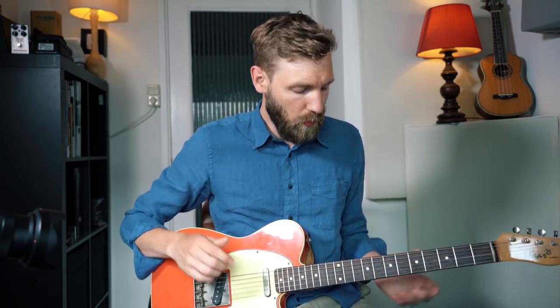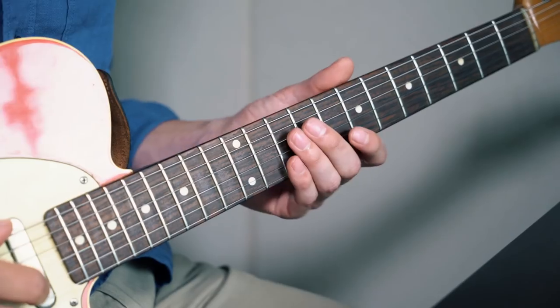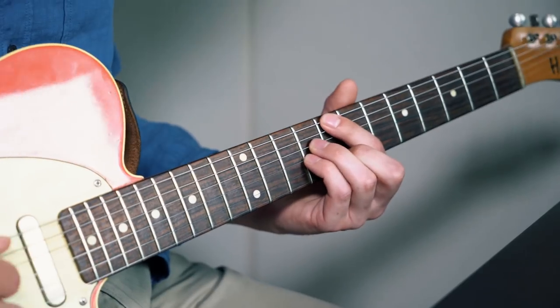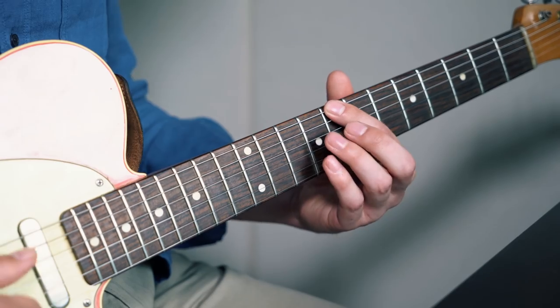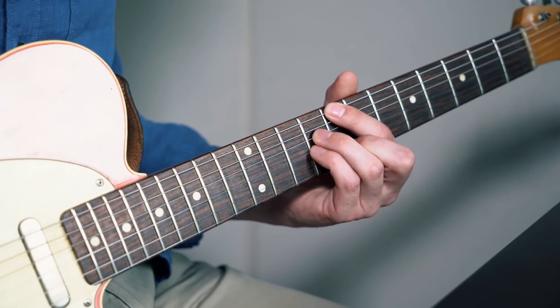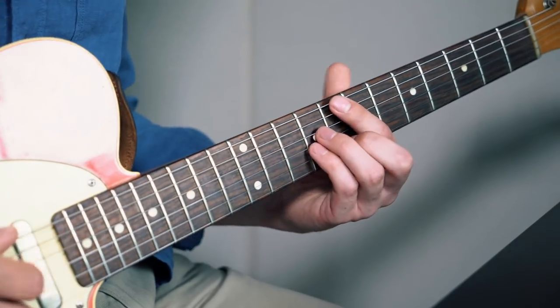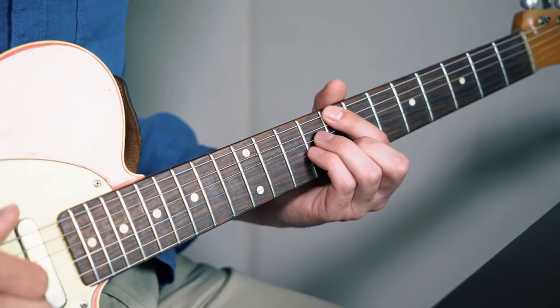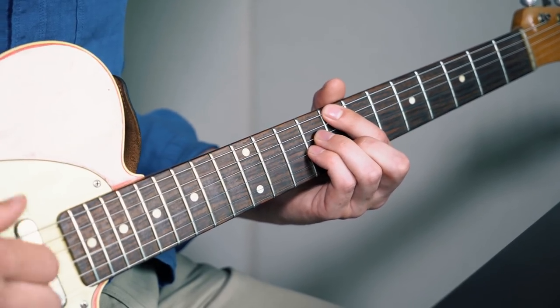So I'm first going to play the chord and then the melody which is played over the chord, and how I mold it into one. The melody line is played over a C major 7 chord, which is played like this: fret 8, skip string, fret 9, fret 9, and fret 8. To mold that into one, my thumb is just playing quarter notes on each beat — the bass note. But feel free to change that up a little bit.